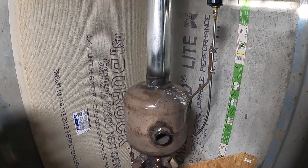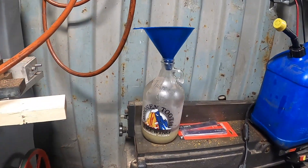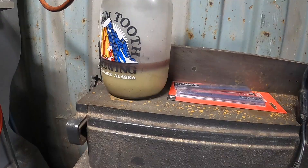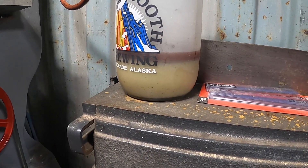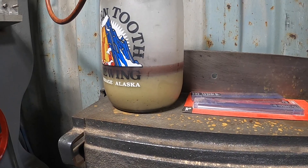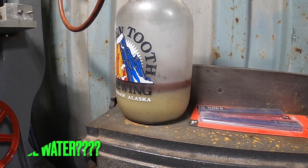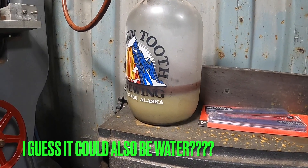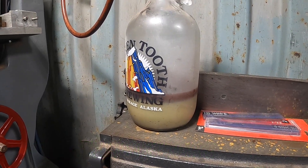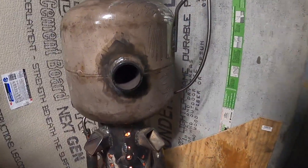I tried firing this thing up the other day and it just wouldn't go. So I strained it out through a t-shirt and look what I found — some weird looking stuff in there. I think that might be fat from vegetable oil or something. It didn't want to burn very good, so back to the fire.